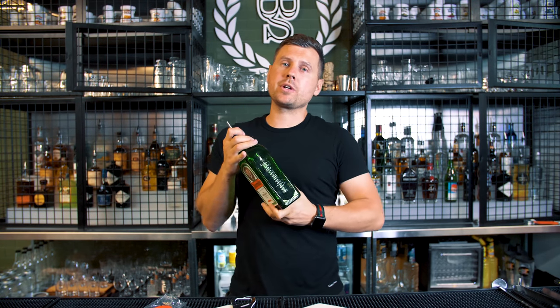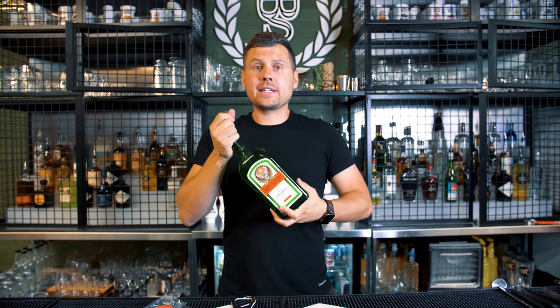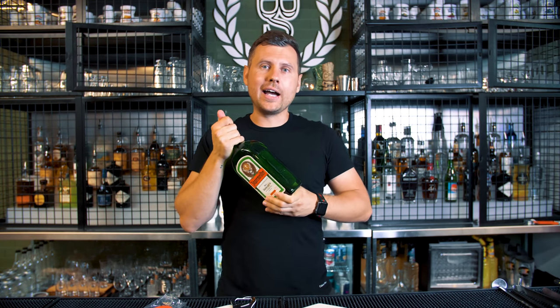How to properly take out a pour spout from the bottle. I noticed a lot of my students, and also surprisingly experienced bartenders, struggle to take out a pour spout from the bottle. I wanted to show you guys a couple of ways how I do it.